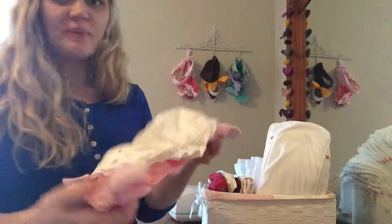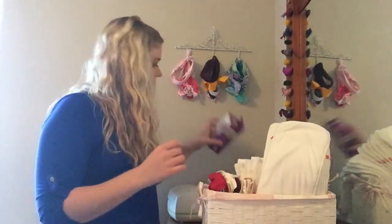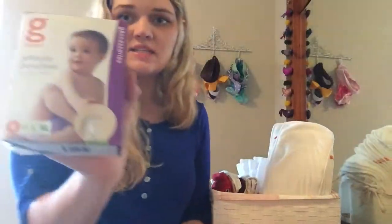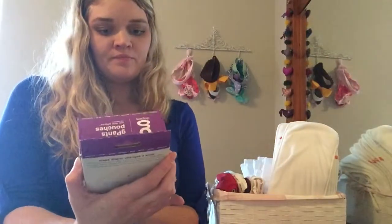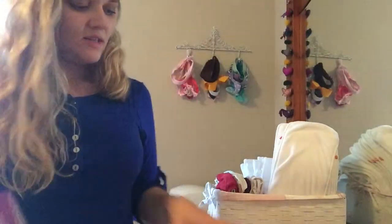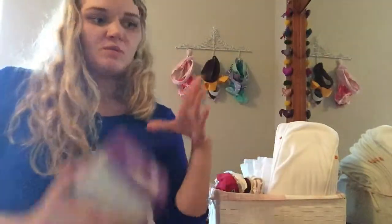So these are the covers and these are the pouches. The pouches come in a box like this with six pouches inside, and you'll need to get a couple extra of these. Each cover comes with them, but you'll want extras — sometimes you just want to remove the whole pouch and insert but the cover is still good.